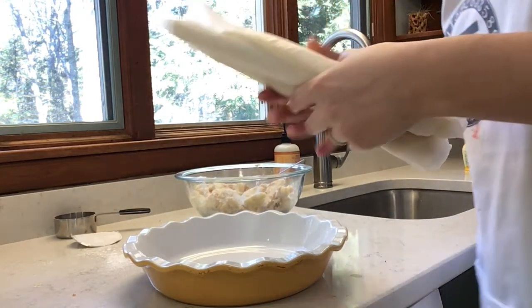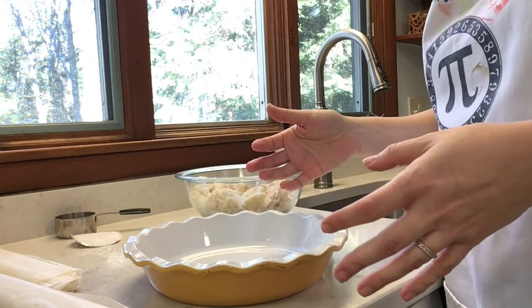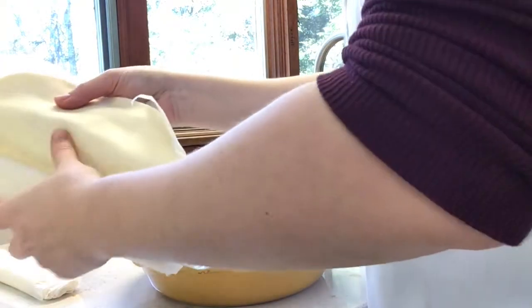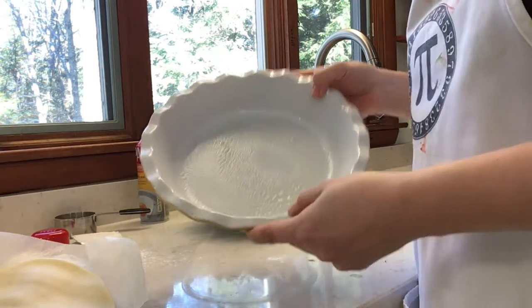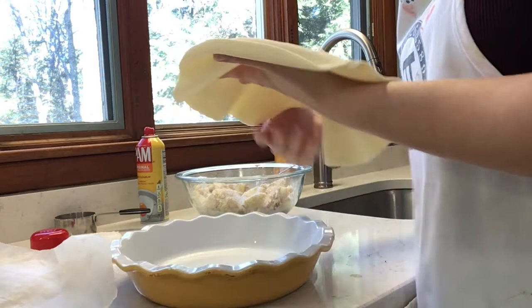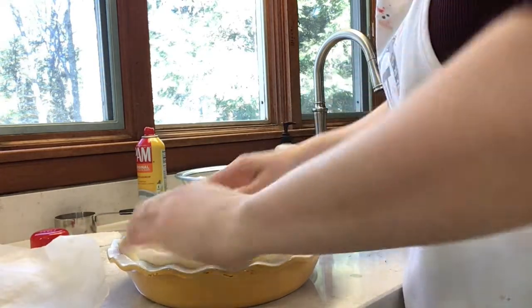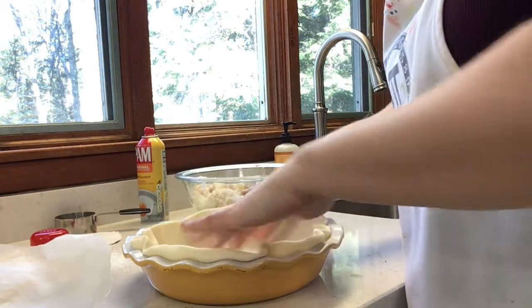The recipe uses prepared pie doughs — you can always make your own, and there is a recipe in the book. But when you're learning something new and haven't made pies before, I like taking one big step out, and that's the dough. I have two prepared pie crusts. Looking at it geometrically, it represents a circle. Spray the pie pan so it doesn't stick, then place the first crust in the pan starting from the center.